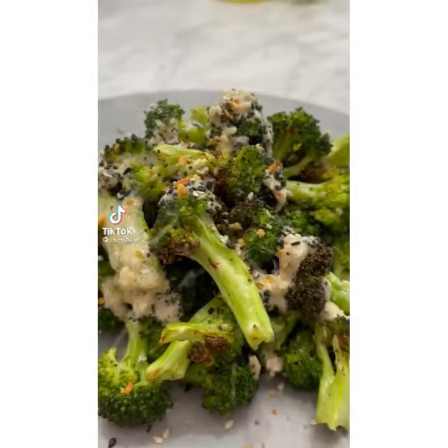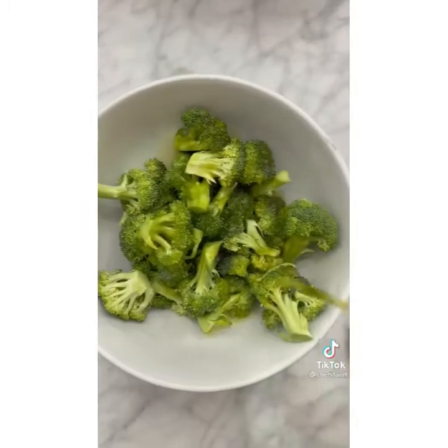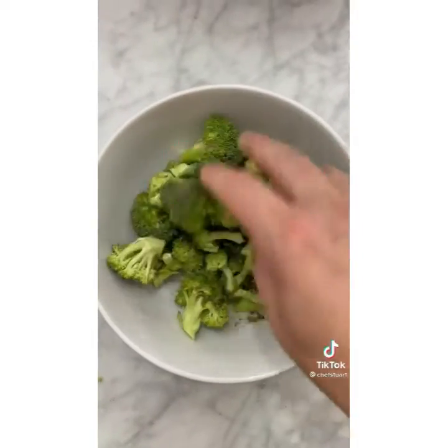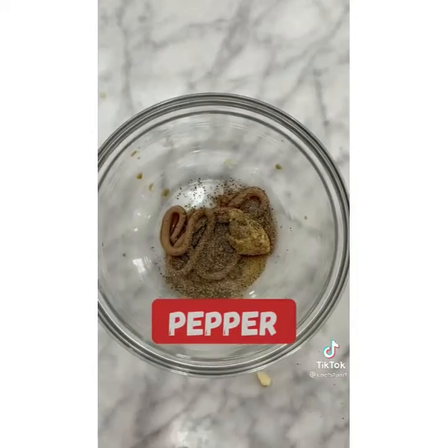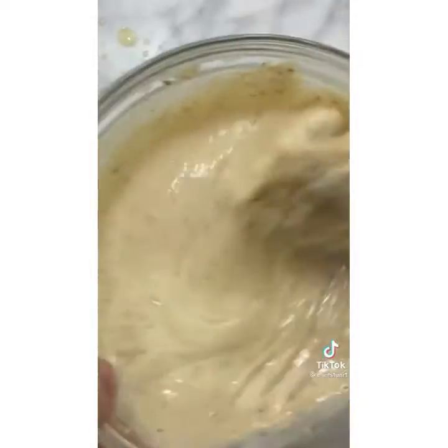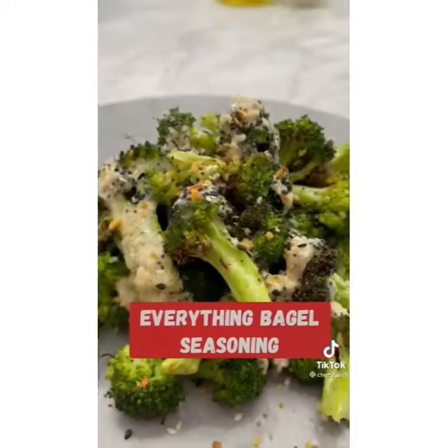If you don't like broccoli, you're going to like it now, I promise. Caesar dressing with everything bagel seasoning roasted — the best. In a bowl, mix olive oil, salt, and pepper with your broccoli. Put it in the air fryer at 400 degrees for 10 minutes. Now make the dressing: one minced garlic, Worcestershire sauce, anchovy paste, mustard, lemon juice, some olive oil — give that a good mix. Add mayo, give it a good mix again, and some parmesan cheese. Take it out of the air fryer, drizzle all on top, and finish with everything bagel seasoning.